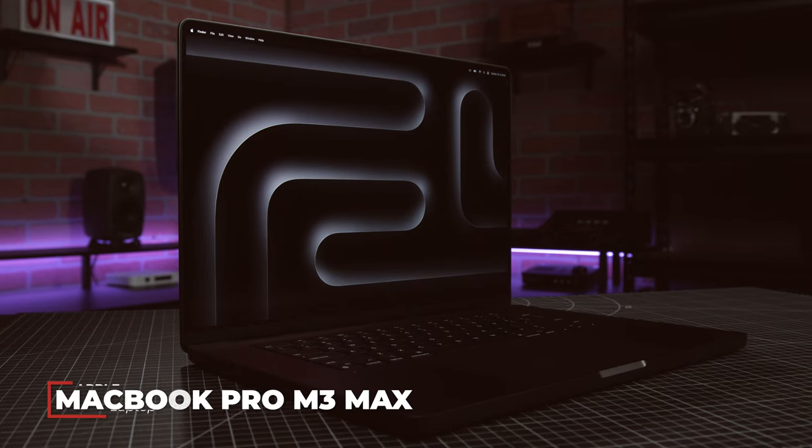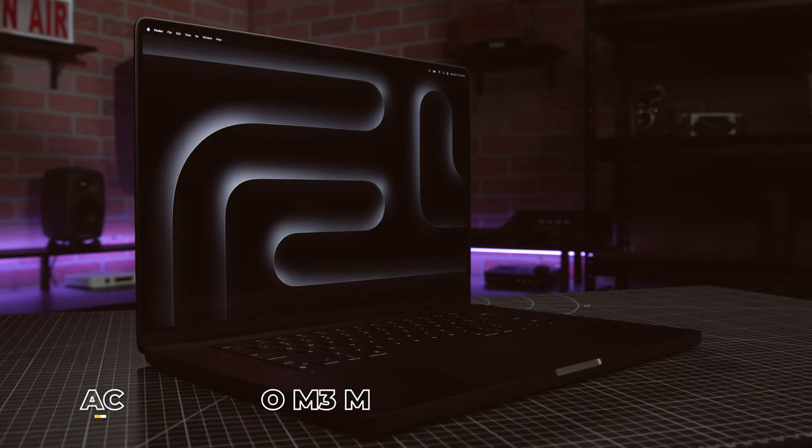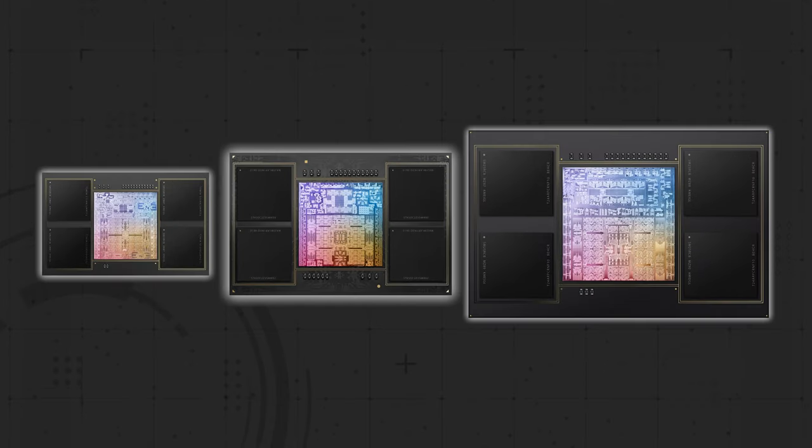I'm Scott with B&H and this is the new 16-inch MacBook Pro with an M3 Max chip. We're three years and three generations of chips into Apple's foray into making their own ARM-based silicon, and Apple continues to do a good job of iterating on their innovative M line of CPUs.